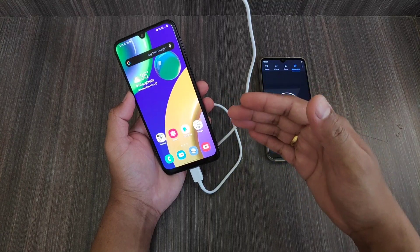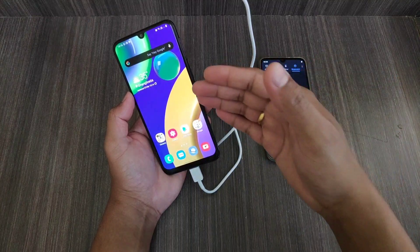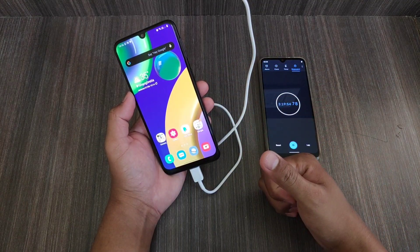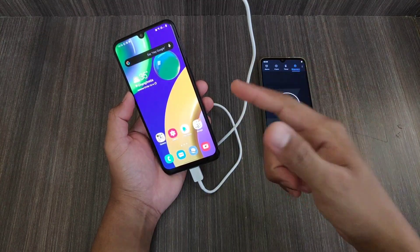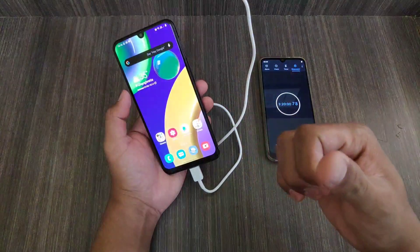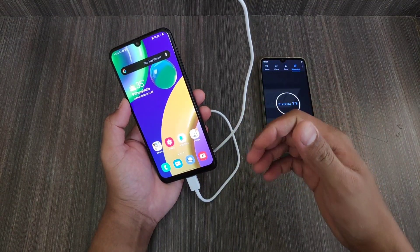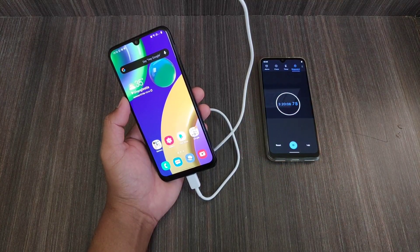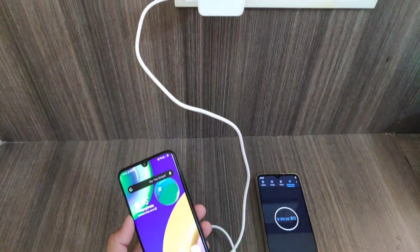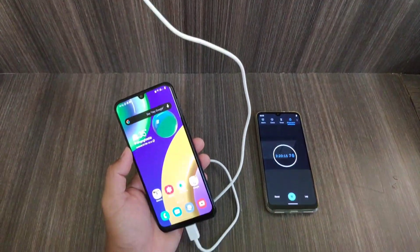Do watch that video. As I said, the charging speed is slow but considering the battery size, it's not that slow. Another thing I'd like to mention: do not go for any other charger, because Samsung has optimized this charger specifically for this device.